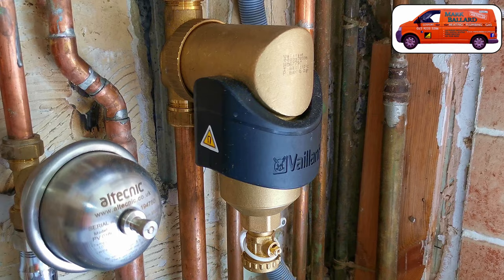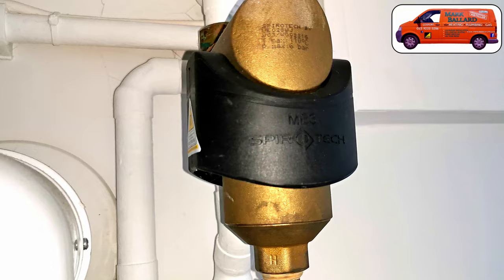Hello! In this video I'm going to show you how you go about cleaning your Valiant filter. These are exactly the same as the Spirotech filters. Spirotech make the filters and then Valiant have relabeled them as their own filters, so both filters are exactly the same.